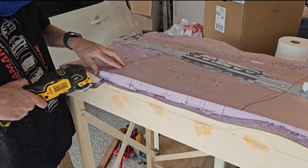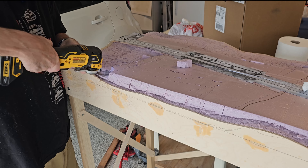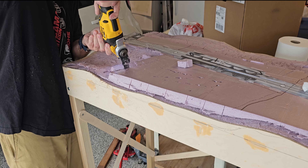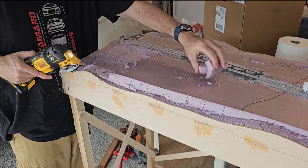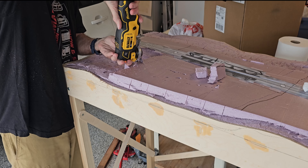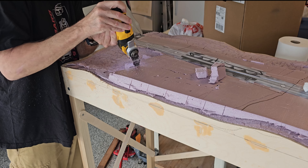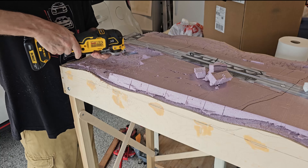We just start picking them out. You can cut down this way, flick it up — and save your pieces too because you can use them for filler. It doesn't have to be perfect; you just get the sections out and then work on sanding it later. I'll have a video for that when I start the sanding.